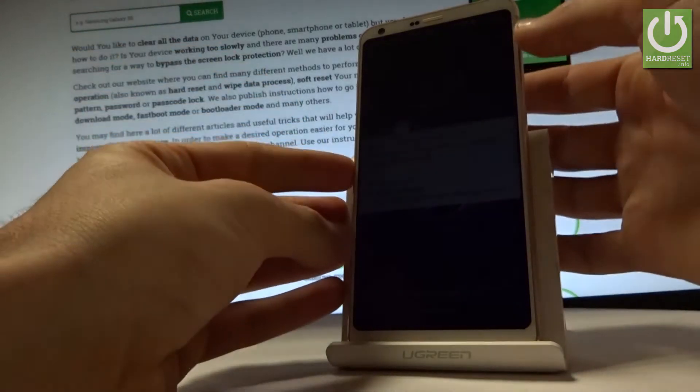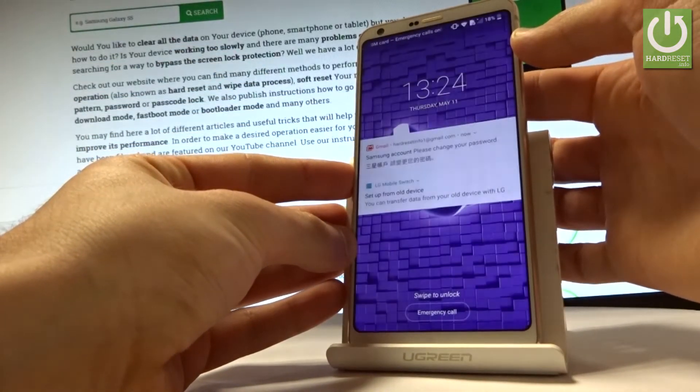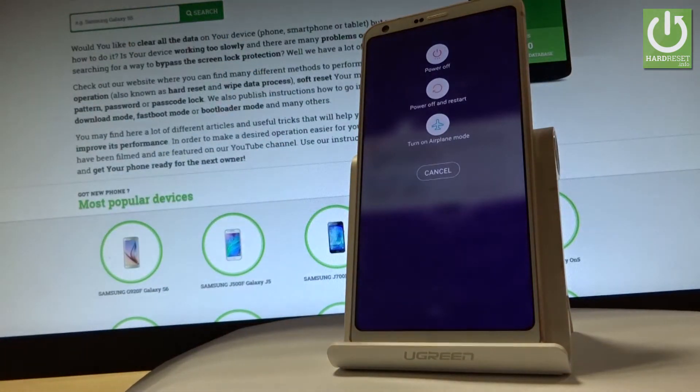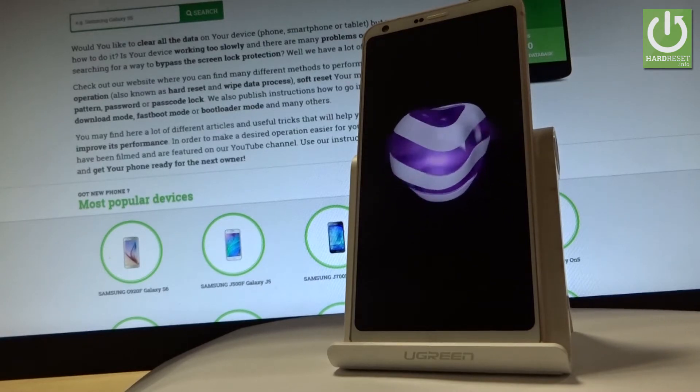To start, let's hold down the power key to switch off your device. As soon as the options pop up, choose 'Power Off' and tap 'Power Off' one more time to confirm the operation.